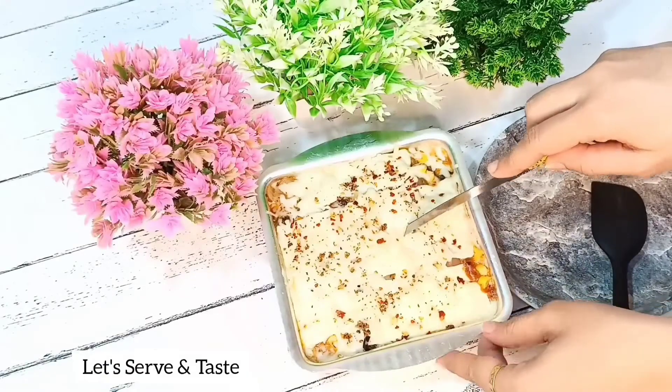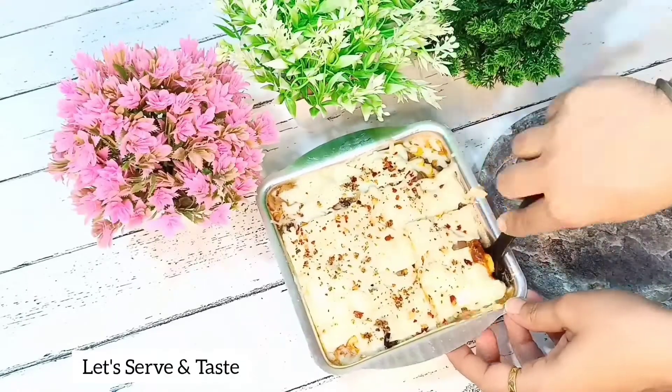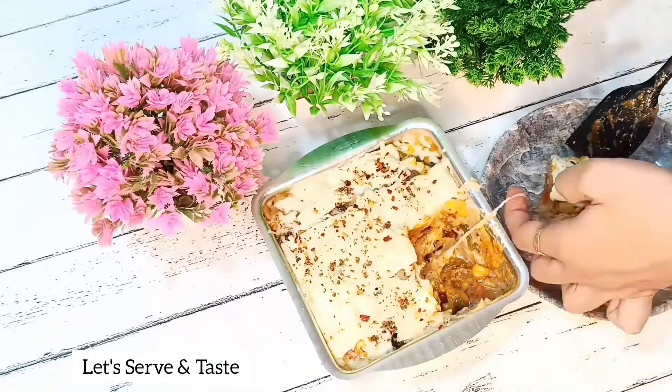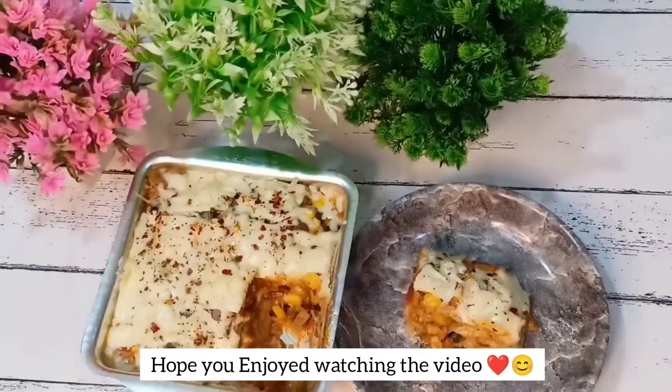Now it is ready. We cut it and serve it. This is very tasty — you won't believe it's made with roti, so do try it! If you like this video, give it a thumbs up and subscribe to my channel if you are new here. Thank you.